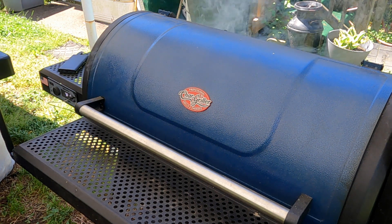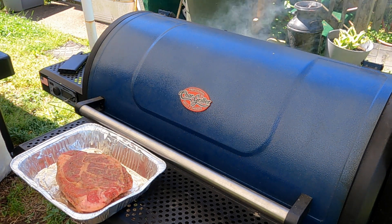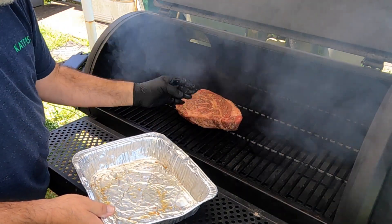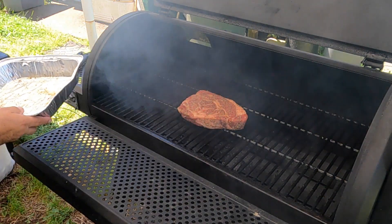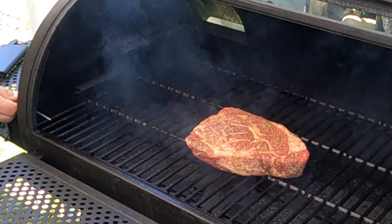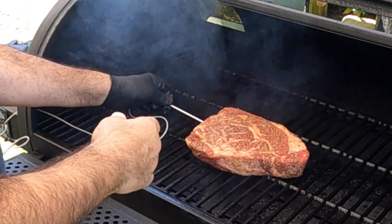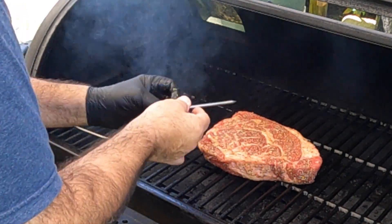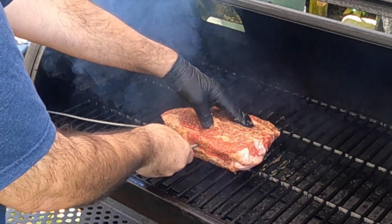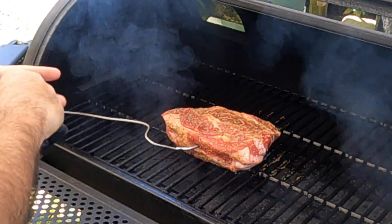Alright y'all, this is up to temp. Our roast is ready. So let's put this on here — we have the Italian dressing mix rub on here. Let's go ahead and put our temp probe in, to the middle of the meat. Pull the slack out a bit. Put her to bed.